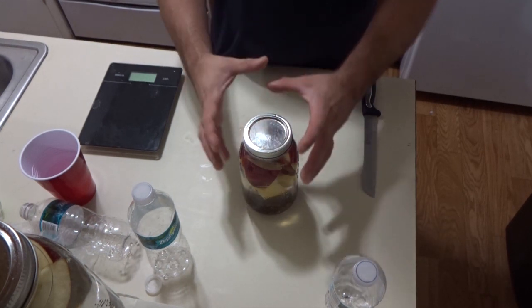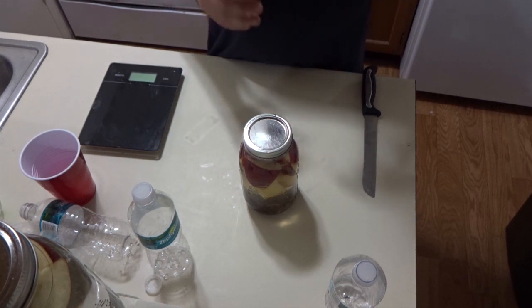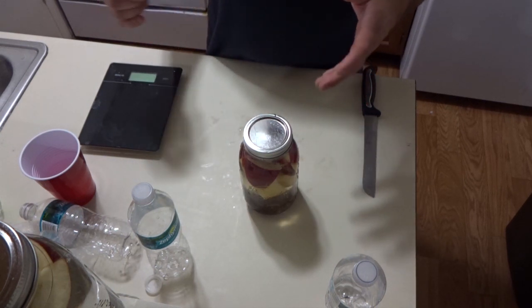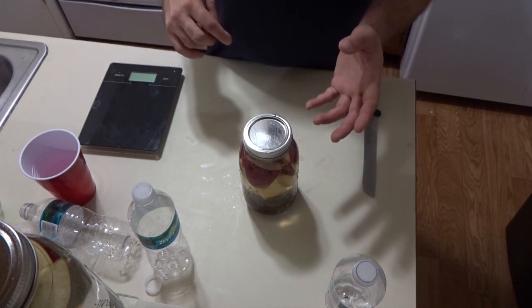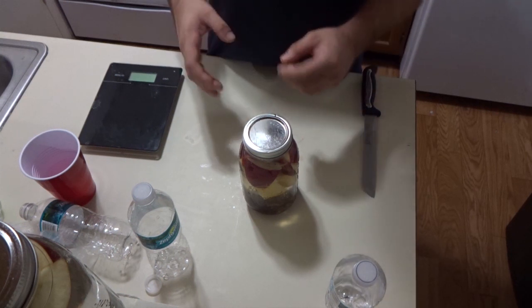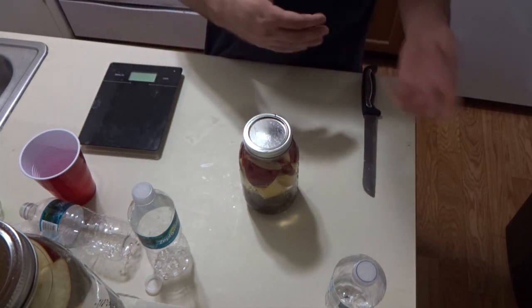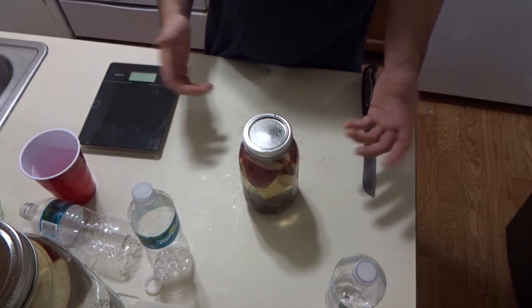Then put the jar with all the water in the fridge. It's good for about a month as a cap, but honestly it's really good for up to two weeks. You could refresh it every two weeks with a little bit of sugar and maybe another slice of apple or whatever you feel like. The weaker the refreshment, the weaker it'll be refreshed; the stronger the refreshment, the stronger it'll be refreshed.